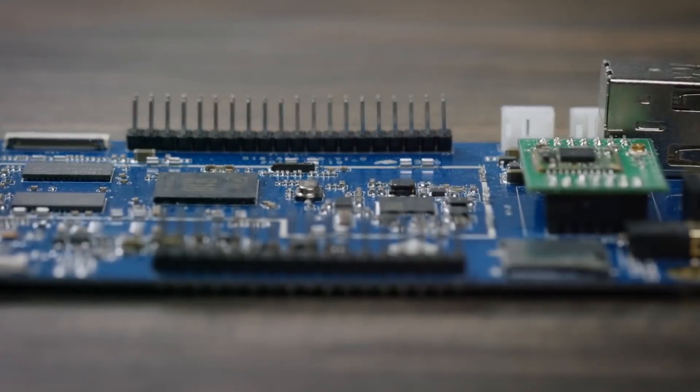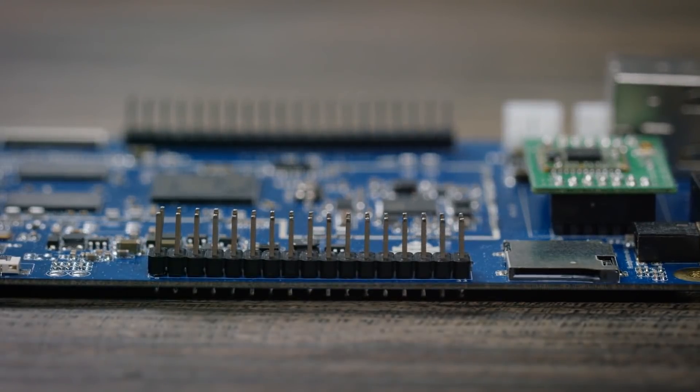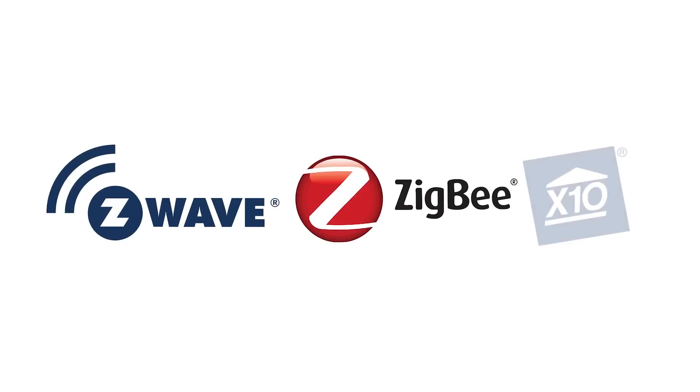The Pine 64 also has two I/O expansion ports, compatible with many other components, such as Z-Wave, Zigbee, and X10.